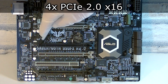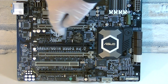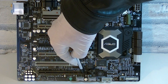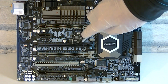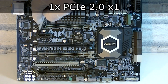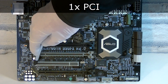For expansion slots, you get a total of 4 PCI Express 2.0 x16 slots. The first runs at x16, the second at x4, the third is unknown, and the last one runs at x8. This board supports a 3-way SLI or Crossfire configuration. For 2-way, use the first 2 slots; for 3-way, use the 1st, 3rd, and 4th slot — make sure you don't use the black one. There is also a single PCIe 2.0 x1 slot for expansion cards such as sound cards, and last but not least a single standard PCI slot.